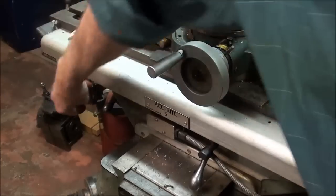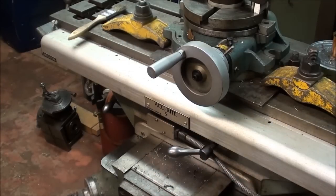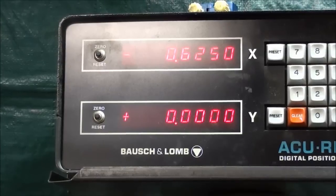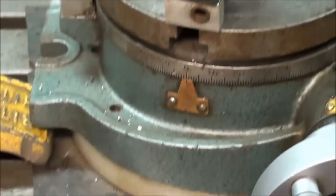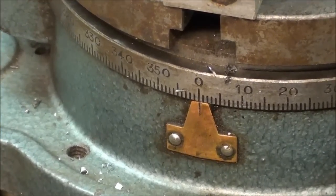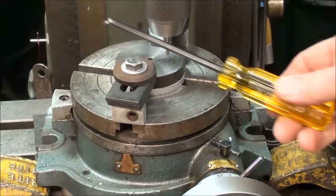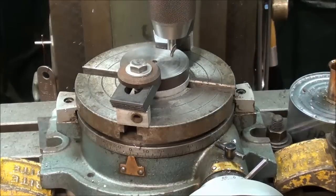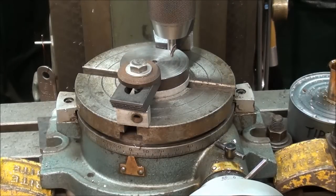I will lock the milling machine table in the Y axis and again in the X axis, and those will remain locked. Be sure and look at your digital readout and make sure that nothing has moved — sometimes you get a little movement when you tighten the locks, so correct it so we're back to these settings. In review, I'm at zero degrees, and I'm now going to lock the rotary table with my Bondhus ball driver — snug them up so that we don't have any movement. Now I'm ready to drill the first hole.